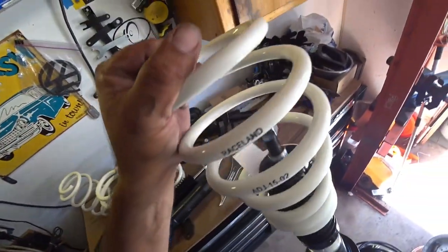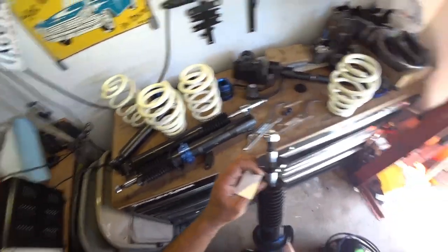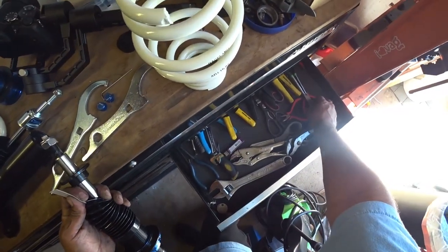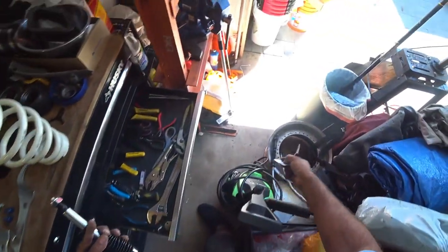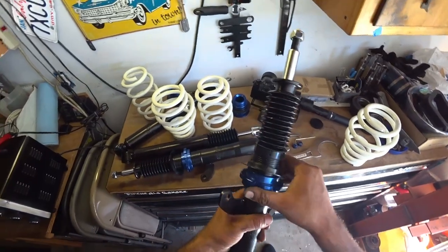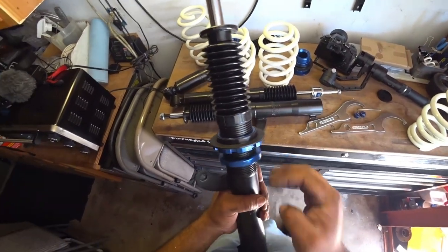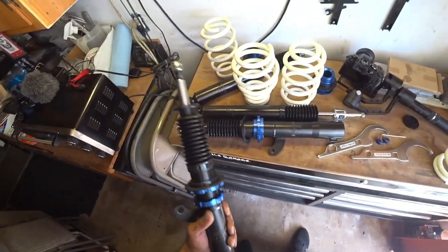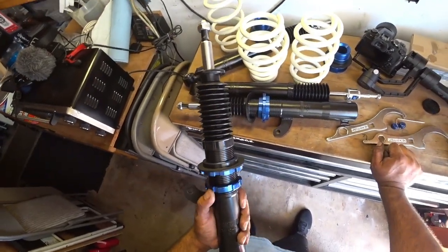This car is currently on H&R Springs with stock struts. The goal here is to hopefully give the car a little bit better ride and adjustability. The big reason why we went with coilovers is because we have the option to adjust height. Since we use the wagon a lot for daily everything, we want the ability to adjust the height low or higher when we take the car camping on rough terrain.